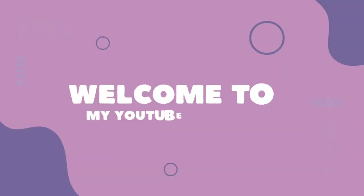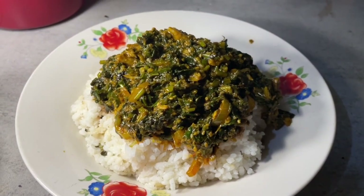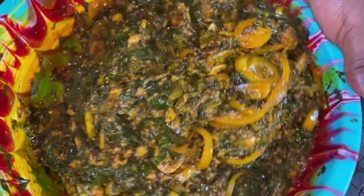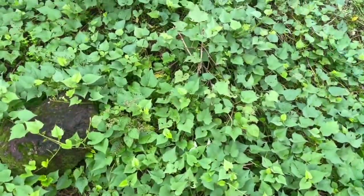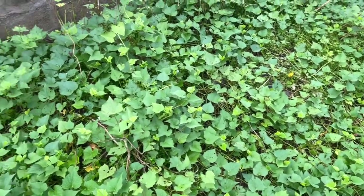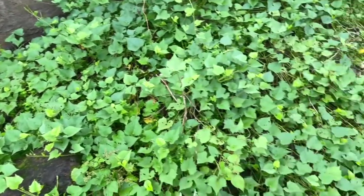Hi guys, welcome back to my channel. In today's video, this sauce is called permahoon and it's mainly made from potato leaves — the leaves being grown out from the potato tuber. These leaves have a highly nutritional component and are rich in vitamin B, carotene, iron, calcium, zinc, and protein.